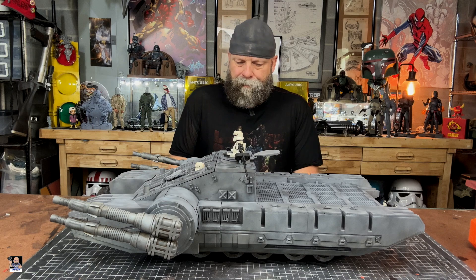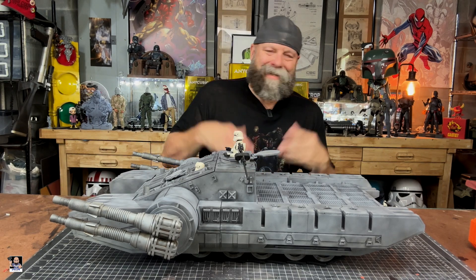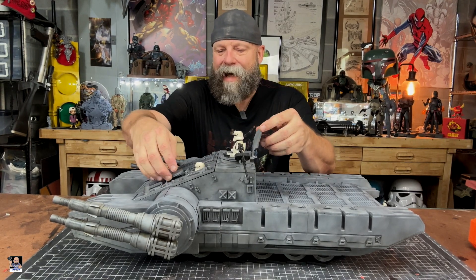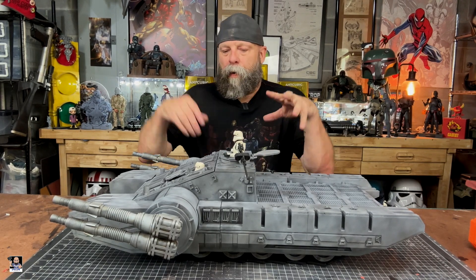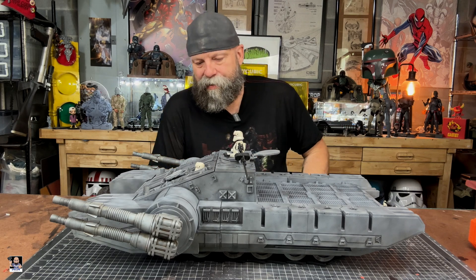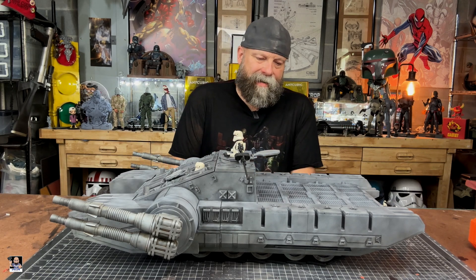You've got static guns in the front. I love the machine gun — machine blaster, whatever you want to call it. You have functional hatches, which is very, very cool. I will show you the insides, the details here shortly, but this thing is just amazing.